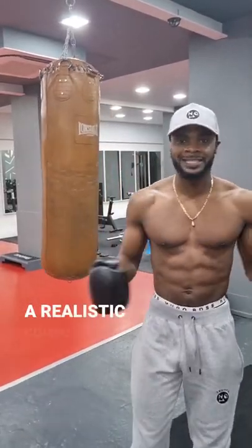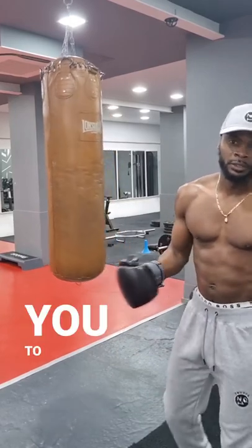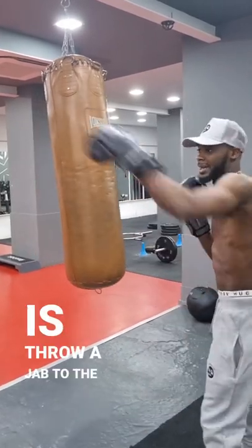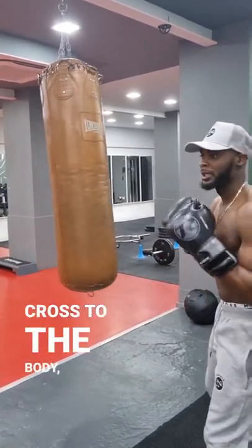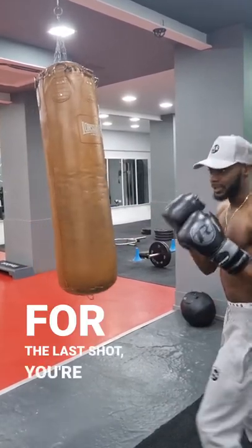It's Ultra Patrick here with a realistic combo that you can throw. Here's what I would like you to do: all you're going to do is throw a jab to the head, a cross to the body, then come up and throw three shots — one, two, three. For the last shot you're going to...